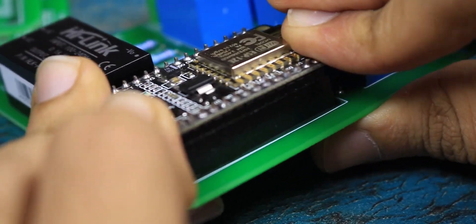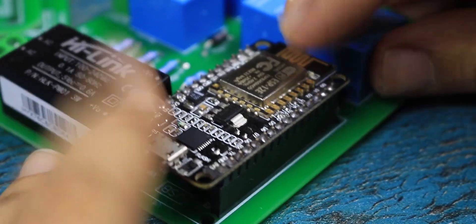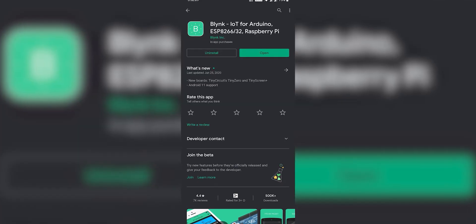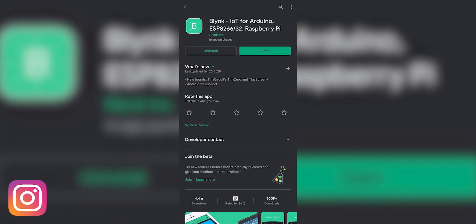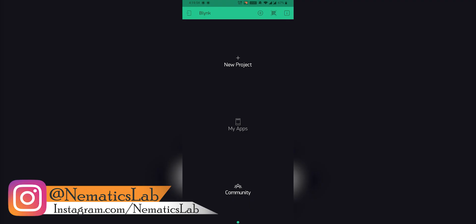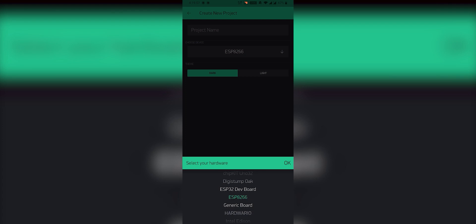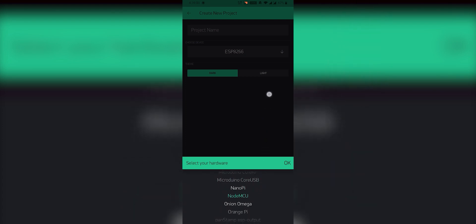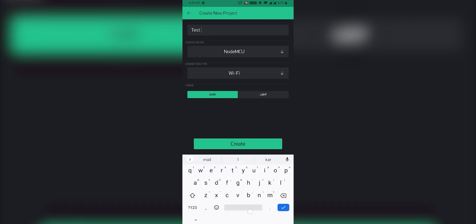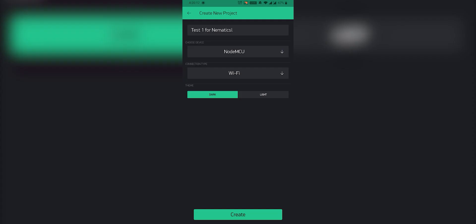After finishing the soldering process, it was time to insert the ESP8266 microcontroller and program it. For programming, first you need to install the Blynk application on your smartphone — you can download it from the Play Store for free. After login, create a new project and select the device as your microcontroller. I am using NodeMCU, which is one of the ESP8266 boards available. Don't forget to select the connection as WiFi and name the project whatever you want.